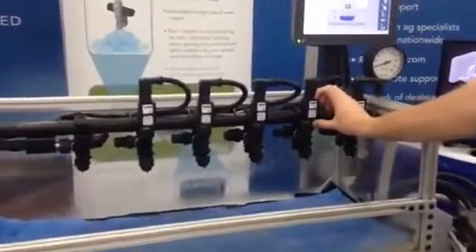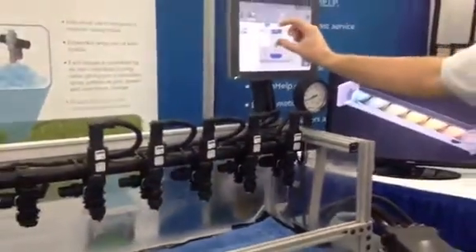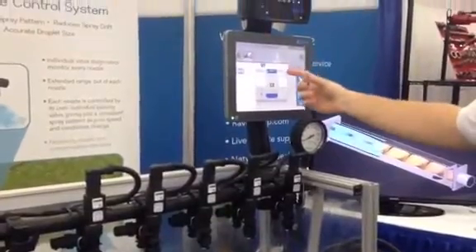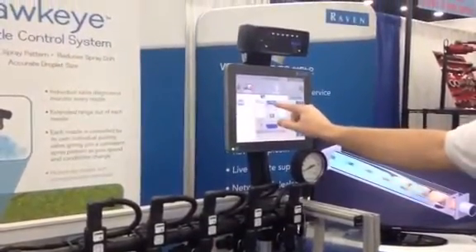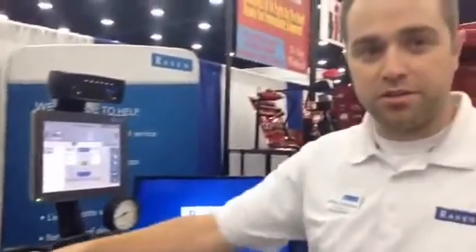They're going to adjust the pressure on the fly. Some of the key features here on our display, you're going to set your rate, set your pressure, and when you select your tip size we're going to tell you what speed range you must operate in, and with that we are going to automatically control the pressure at the tip.